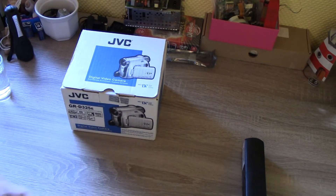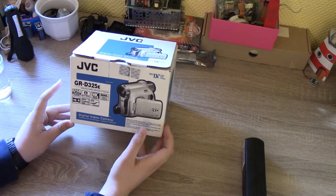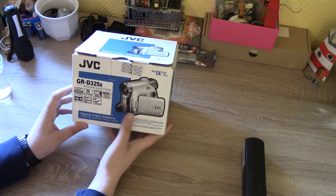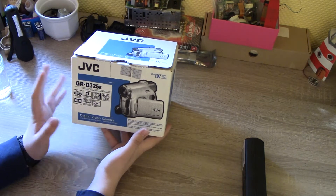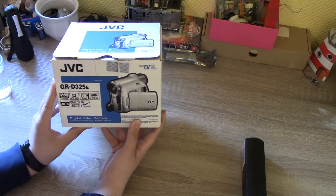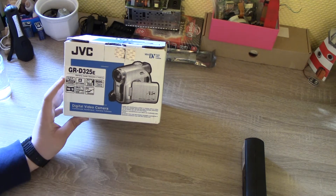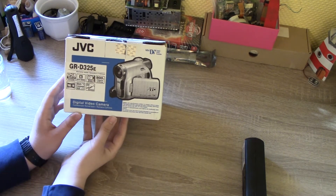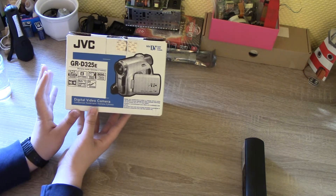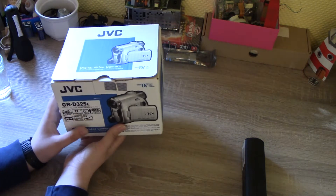Hello and welcome to another video. Today we are going to take a look at something which unfortunately is broken, but I still think it's worth showing because it is basically unused and has every single thing it came with at the original date. This is the JVC ZRD325E MiniDV Digital Videocassette Camcorder. I got this for my birthday.